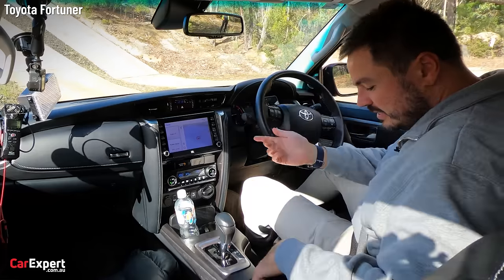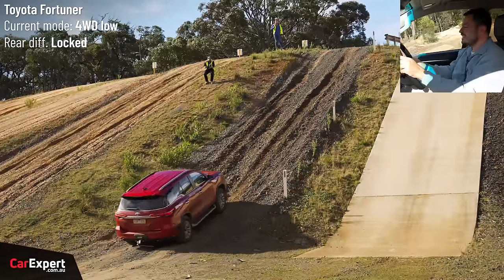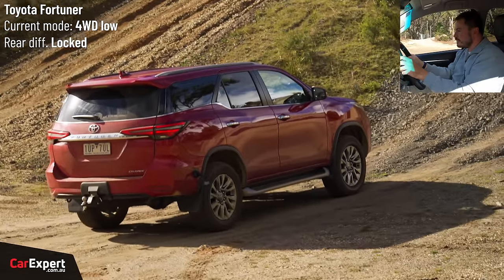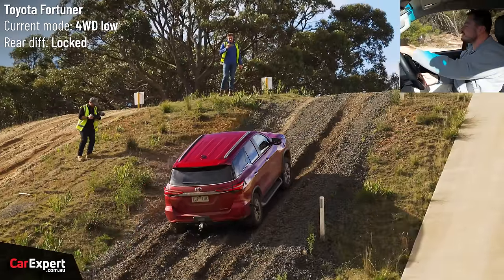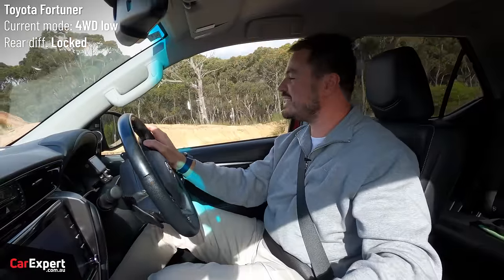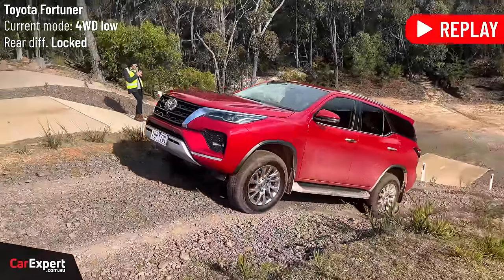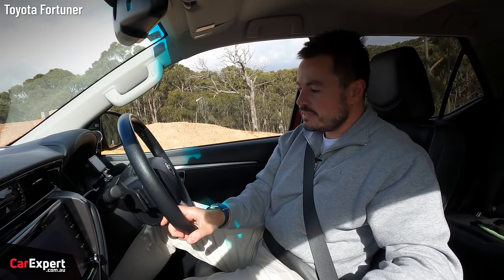45% grade — I'm going to lock the rear diff. These highway tyres probably aren't going to love this. Okay, we're stuck there. Going back down for one more shot — a little bit more pace this time. It's already starting to slip a little bit. Come on, come on — bang! We made it! It really just needed a little bit more pace. This falls into the same category as Pajero Sport — a bit of a mountain goat. It shows that even with these highway tyres, it is such a good four-wheel drive system, willing to send torque where it needs to go to get up a hill like that. Really impressive. Throwing back to Defender — you had to really work Defender to get up there, whereas this did quite an impressive job.